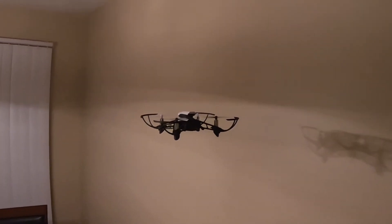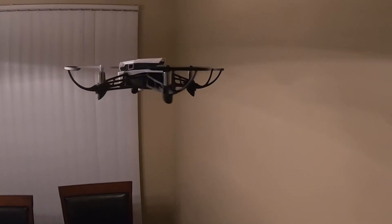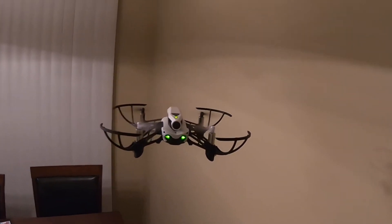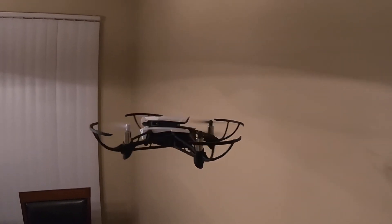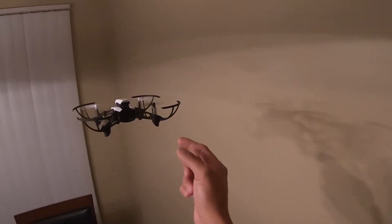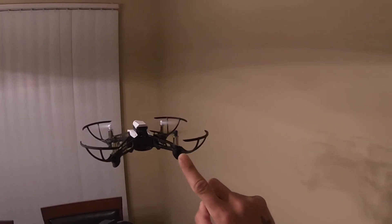I'm surprised with the weight on this thing. Even with the camera on top adding more weight, it actually maintains stability. And even with this guard on it, it's not having any problems — very stable.